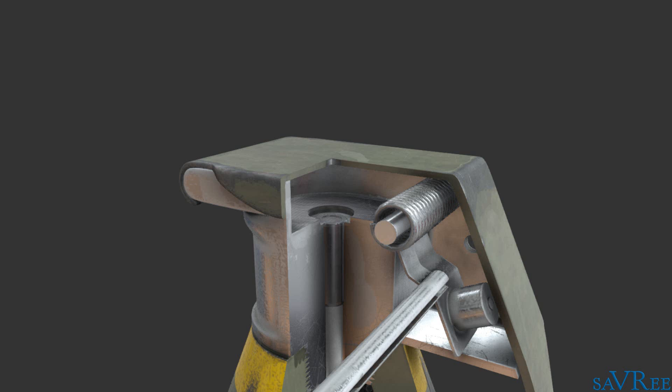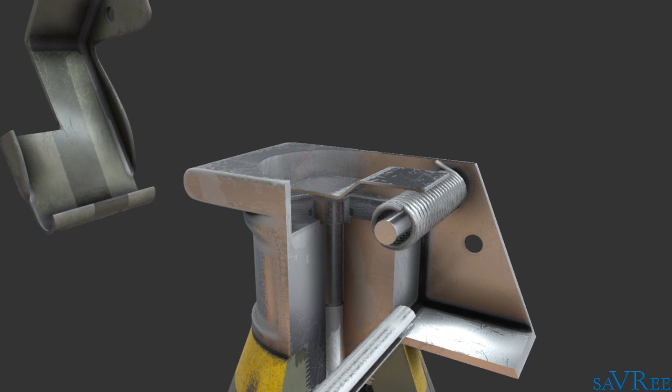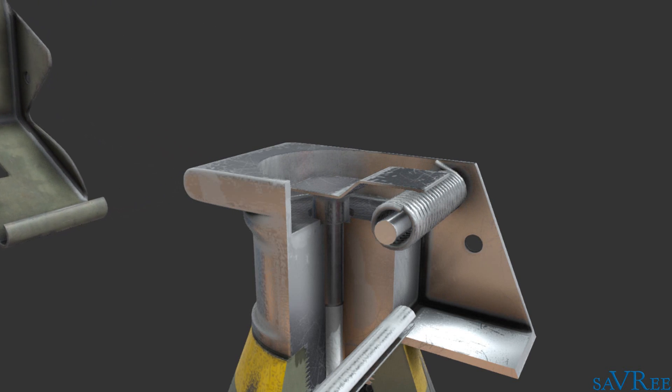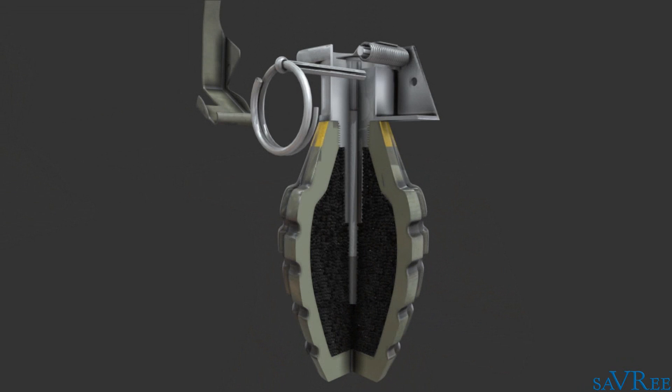Once the operator has thrown the grenade, the safety lever will be released and the striker spring will rotate the striker until it impacts upon the primer. The primer ignites a chemical delay fuse, which will burn for approximately 4 seconds. The delay burns until it reaches the detonator, at which point the detonator will explode and cause an even larger explosion as it ignites the charge.